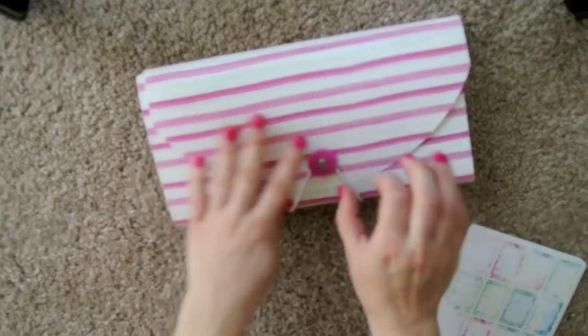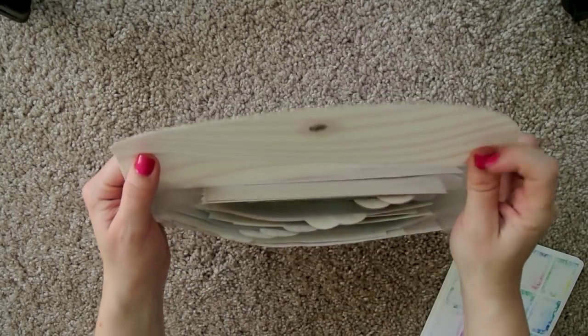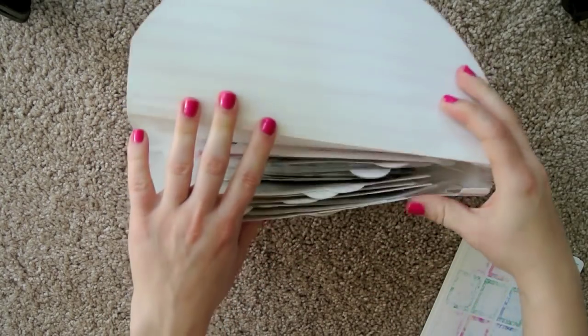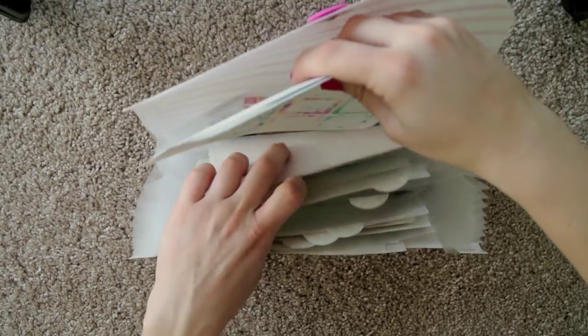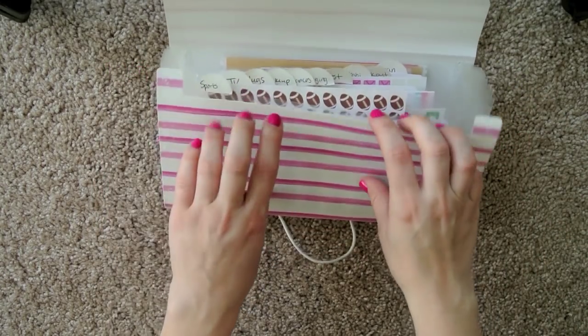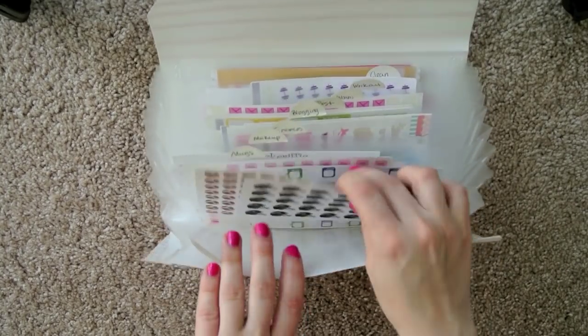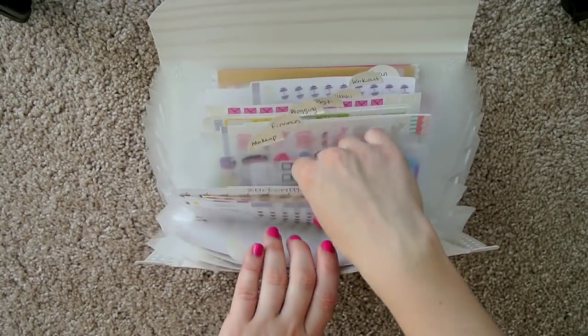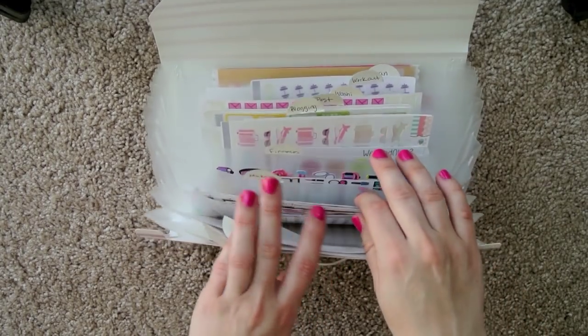And then my last file folder thing I have right here. I'm going to put these in here so they make more sense. I have sports stuff, all my different TV stickers, mugs and coffee stuff — because I have a lot of that because I'm obsessed.